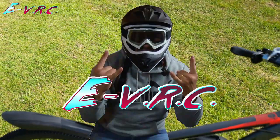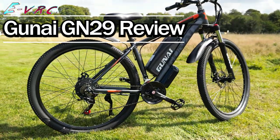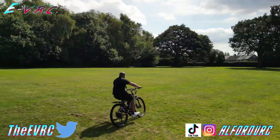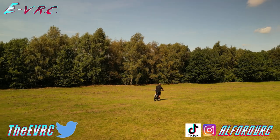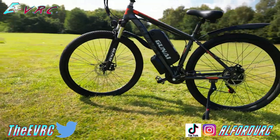This is the Gunai GN29, a mountain bike style e-bike, and it's a bike that can get you over 30 miles per hour for a ridiculously low price. It also has an amazing range from its massive battery. How can it give such performance at such a low price? There must be something wrong with it.